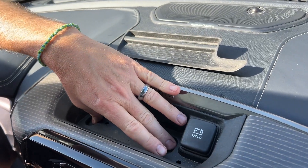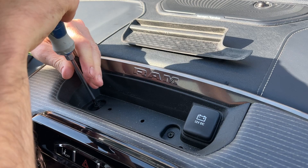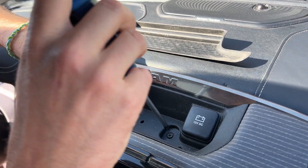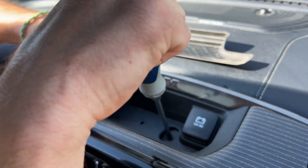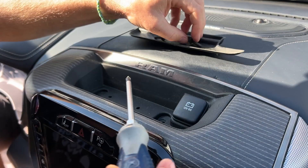That exposes two Phillips head screws. We'll remove those, which we will not be installing back in either. So we'll set all that aside.